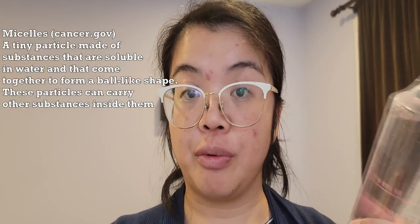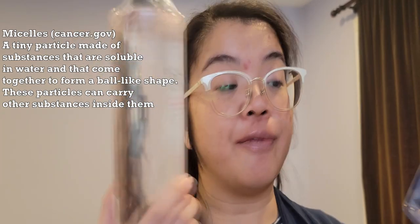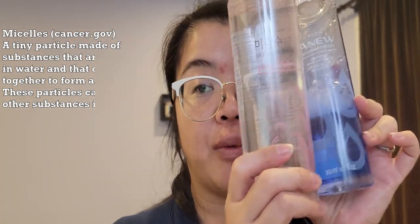According to the Avon website, it does remove makeup impurities with micelles and there's no need to rinse off. Time to open this up. It is 500 ml, so it is quite large — significantly larger than the other one. This is more of a first impressions video. What they say to use is that you apply it to a cotton pad and wipe the face from the center outwards to remove makeup. I'm going to wash off my skincare from last night.